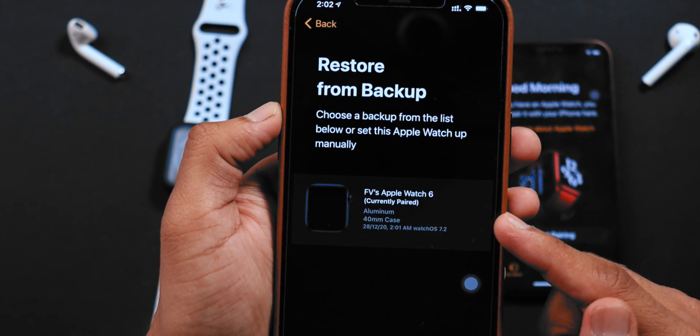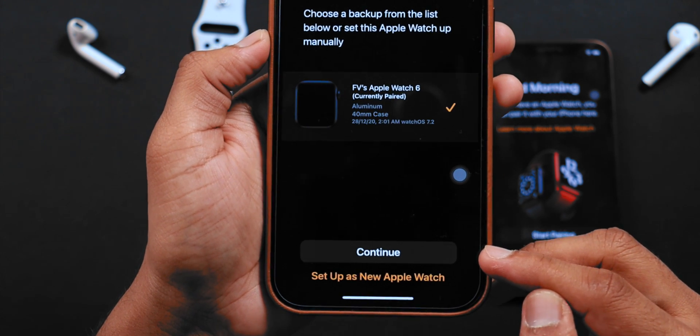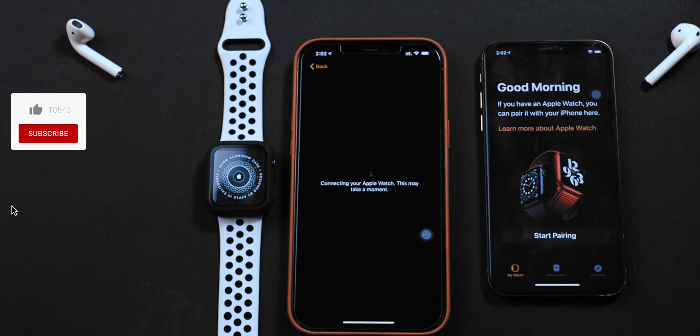I'm gonna select RESTORE FROM BACKUP. Select the latest backup and hit CONTINUE. Now, wait until it restores your data.